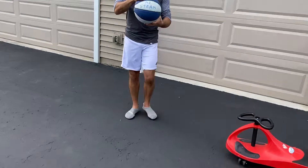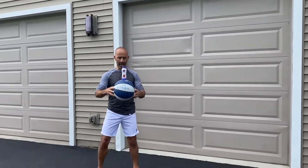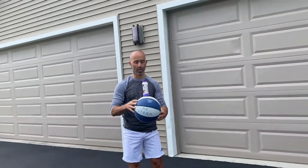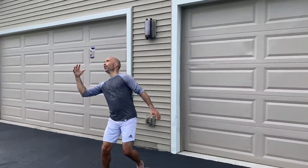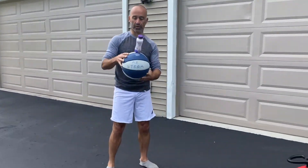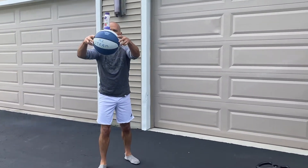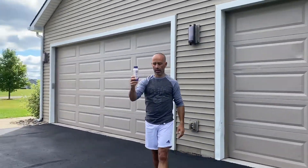This is the challenge: you put the bottle on the ball and then try to drop the ball and catch the bottle once it's up in the air. If you do it with a plastic bottle, there's no consequence if it breaks or anything. The higher you go, the bigger the bounce off the ball. So my challenge for you is to put a plastic bottle on a basketball, hold it up, drop the ball, and try to catch the bottle.